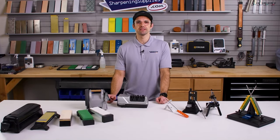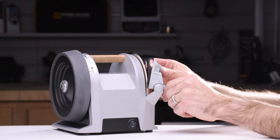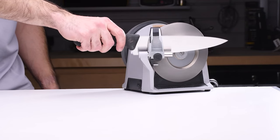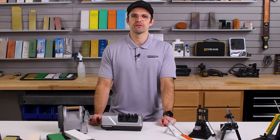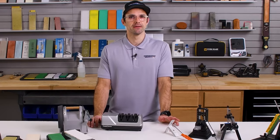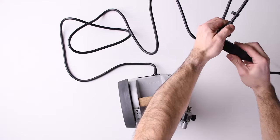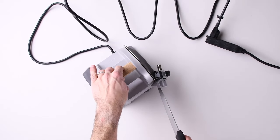Next we're looking at electric sharpeners. They come in a few different shapes and sizes, but they all work in a similar way — they'll have a motor-driven abrasive. Some of them will have an adjustable angle guide, some will have set angle guides, but quite simply you turn them on, run the knife through the guide, and that's about it. The great thing about electric sharpeners is that they're fast. Because you've got a motor-driven abrasive, that abrasive is going to be moving over your knife edge quite quickly, so it'll sharpen really quickly. They're also really fast to set up — you can usually just take them out of the box, plug them in, and you're ready to sharpen. Great if you've got a busy kitchen and you want to put a little bit of an extra edge on your knife quickly.